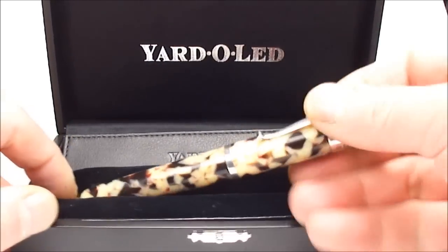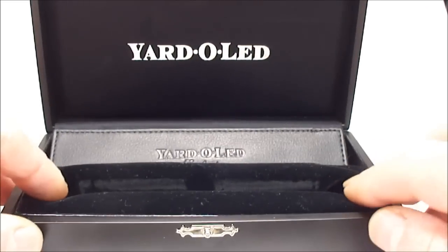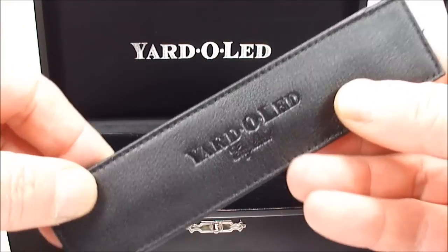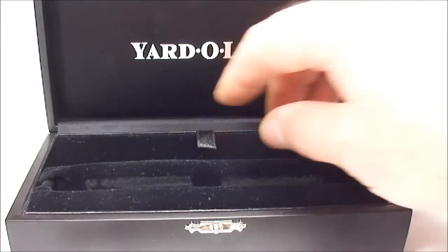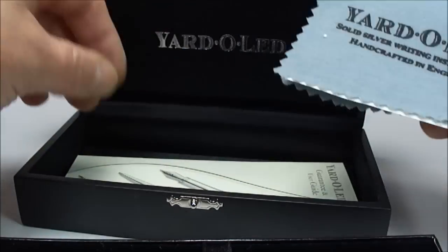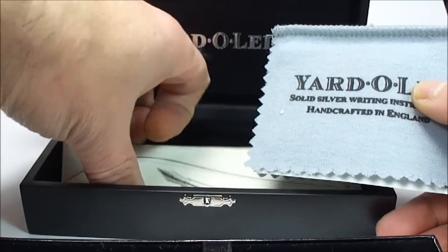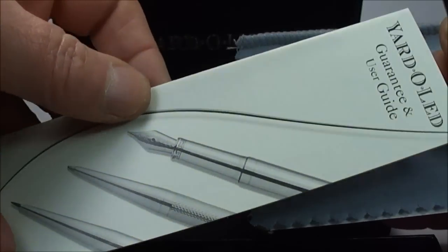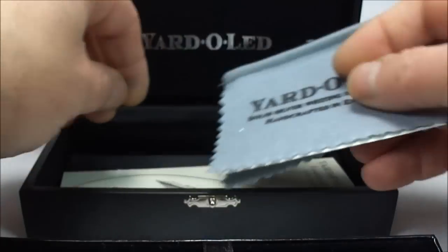Now if we take the pen out of the box, first of all inside what you'll find is this very nice touch — a leather single pen case for the pen. If we open the inside you will also find a Yarder Lead polishing cloth, and to the bottom here you will also receive the guarantee and user guide from Yarder Lead.